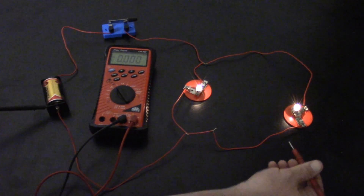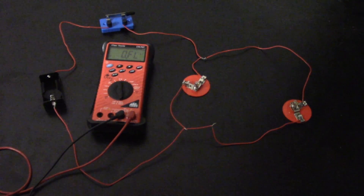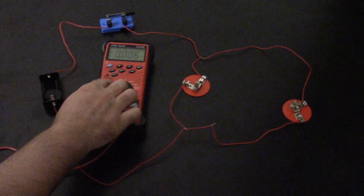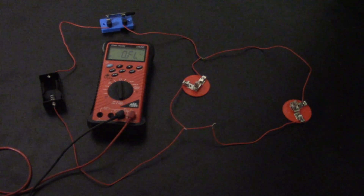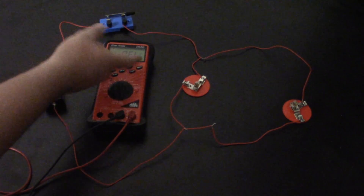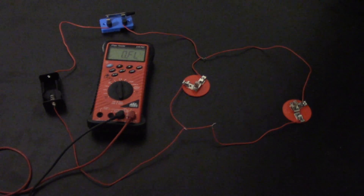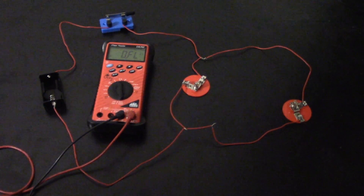When it comes to measuring resistance on this DVOM, you just switch from the V over to the ohm symbol and you're set to resistance. When you get OFL — or on most meters it says OL — that means open: you have an infinite amount of resistance, and that's when a circuit is open.